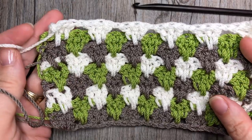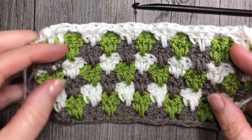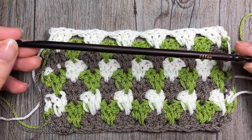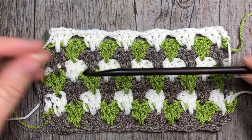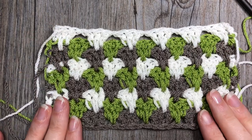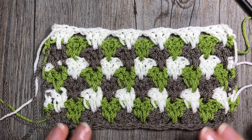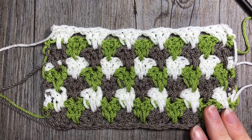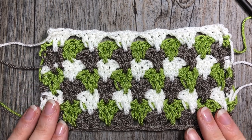Today I'm going to be working with ZZ Twist yarn by Lion Brand. I'm also going to be using a 5.5 millimeter crochet hook and I will be working it in three colors, but it's a great pattern that you can do in a variety of colors or you can just stick to one color. Today I'll be working it with three.